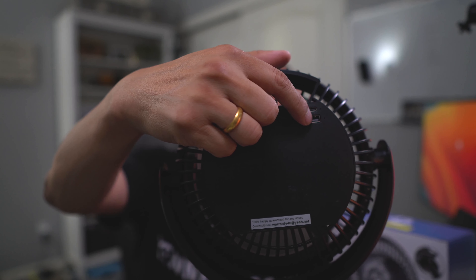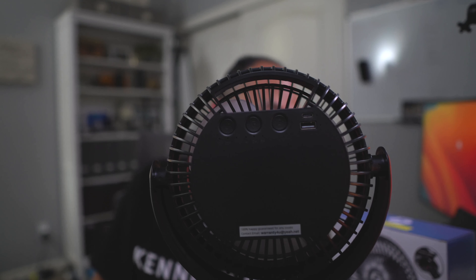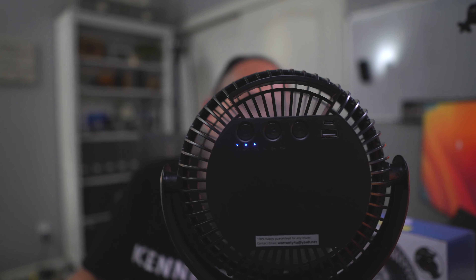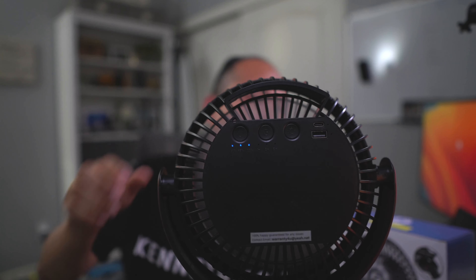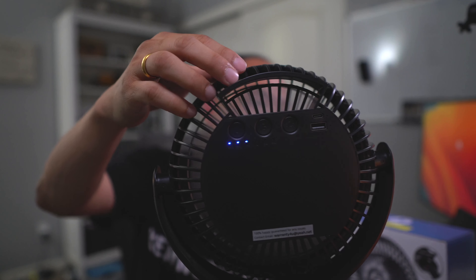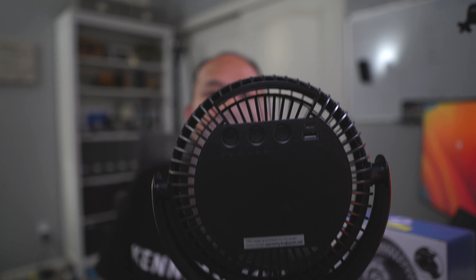The USB port here is for charging your phone or other devices. The neat thing is you can also control the fan speed with it — push once to turn it on, twice for medium speed, and a third time for max fan speed. Push it one more time to turn the unit off.